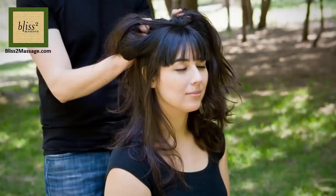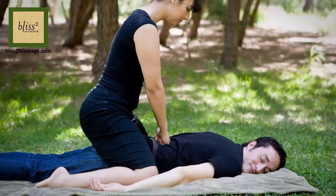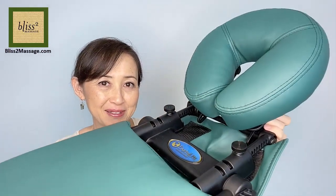In this video, I'm going to show you how to use the Earthlight Travelmate Massage Kit on the table and on the bed. Hi everyone, I am Yasuko and it's time for Massage Monday. This week I'm going to show you how to use this Earthlight Travelmate Massage Kit.